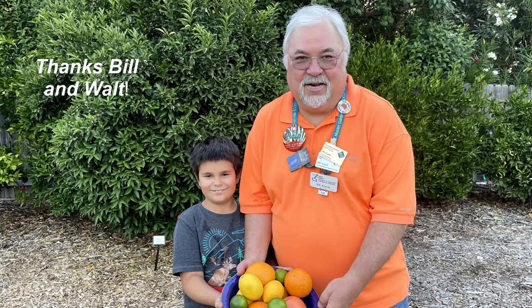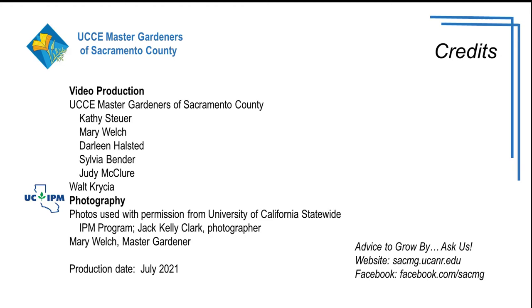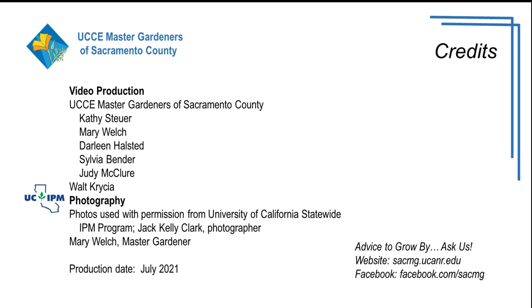I am jazzed about citrus and I want you to be too. There are tons of different varieties — UC has a great publication called 'Tried and True or Something New' and we'll put a link to that in this presentation. Take a look at it; it will get you pumped up about the different varieties of citrus you can successfully grow in the greater Sacramento area. To all the Sacramento County Master Gardeners, thank you — and get jazzed about citrus!